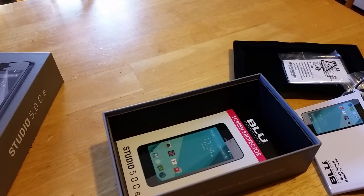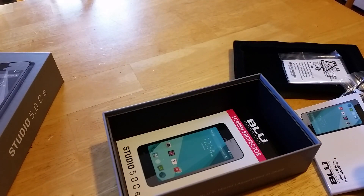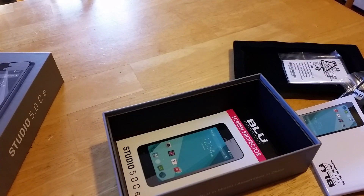This one, unlike a lot of the others, doesn't actually come with a case, which is a little disappointing. But all in all it does look like a nice device. I'm going to do some more videos and reviews on this later today and tomorrow. Thanks for watching — make sure to hit subscribe. Bye.